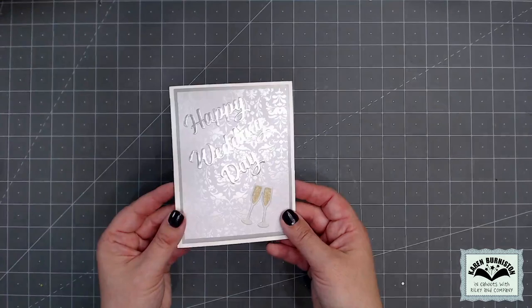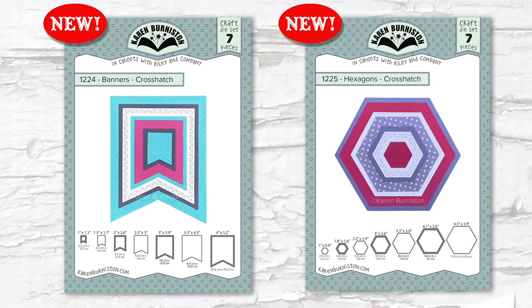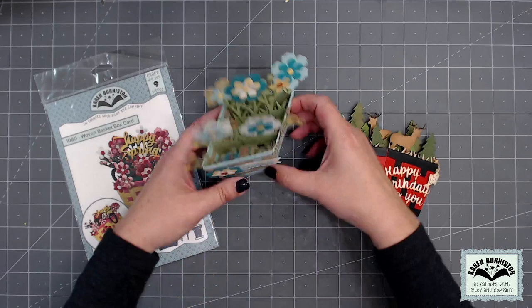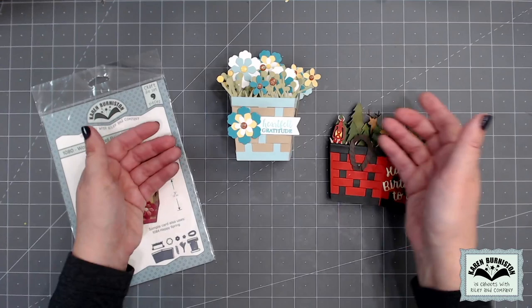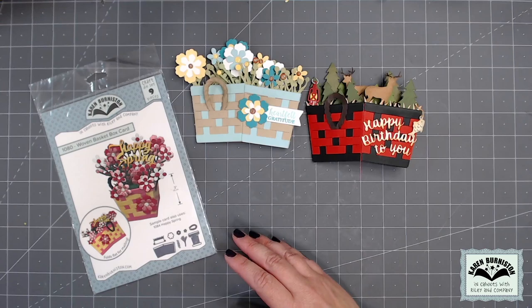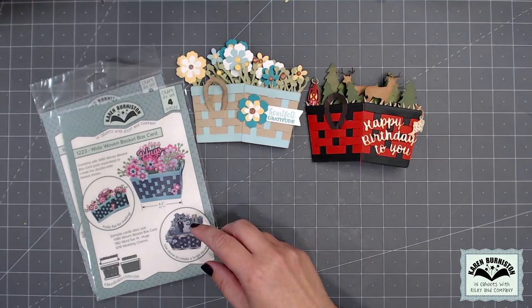Our two newest crosshatch shape dies are banners and hexagons. We already offer a woven basket box card, which makes a cute little square basket — it has all of those pieces for flowers, vines, rope handles, or you can swap in whatever you want. Here I've swapped out and used some trees and deer inside my woven basket box card.